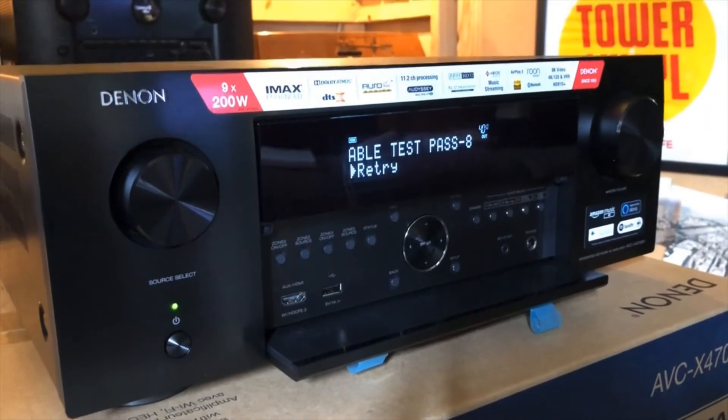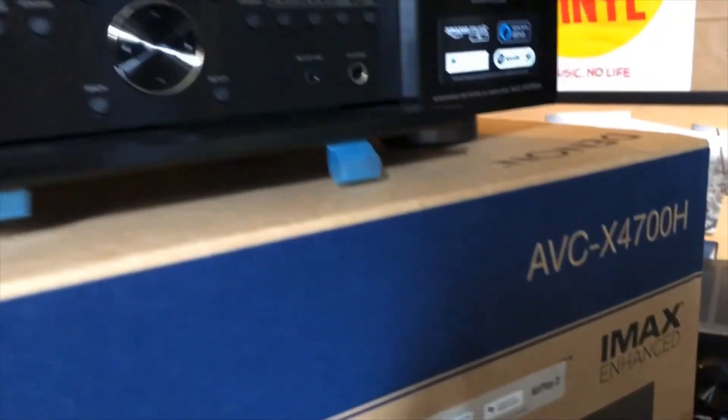That's HDMI cable testing at 8K on the new Denon AVCX4700.